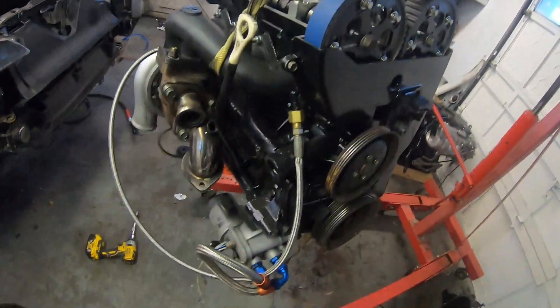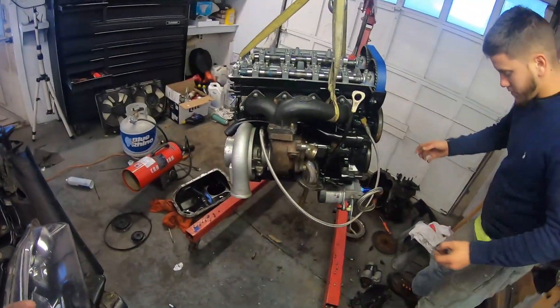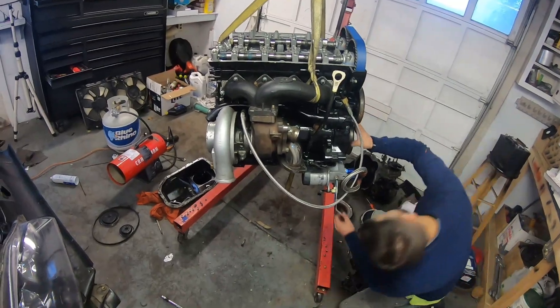This guy's up on the hoist, the other one's done, trans is separated. A new flywheel is gonna go in, new clutch is gonna go in, and then we're gonna be in business. We're actually getting some good stuff done today — we'll update you guys in a minute.